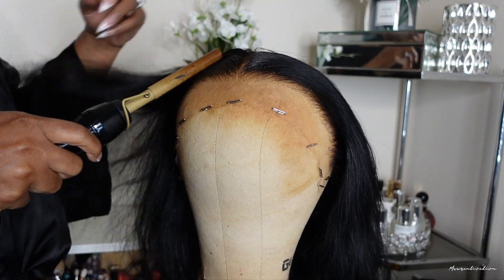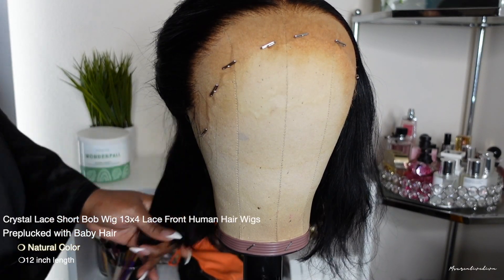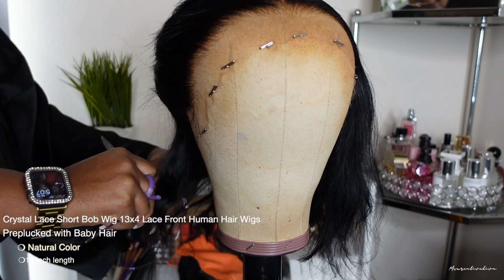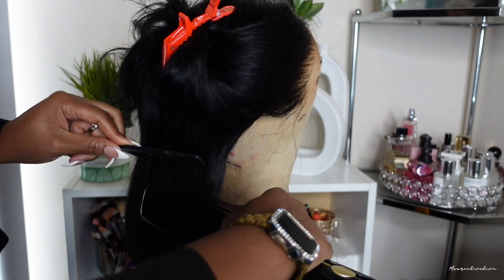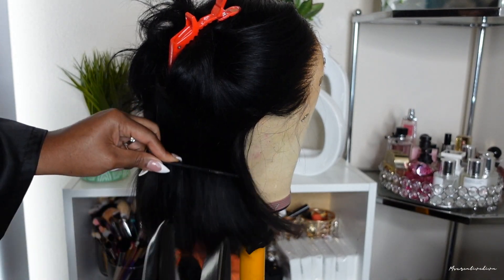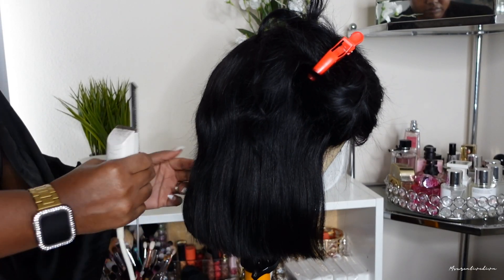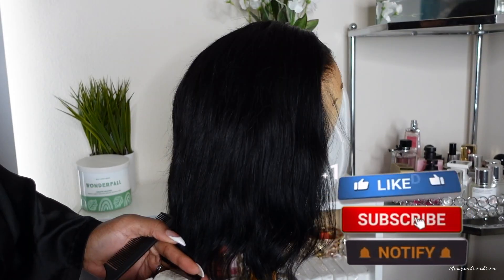You guys have been asking so many questions about this bob and I wanted to come and show you guys the details. I did receive a 12-inch bob, but I decided I wanted shorter. Going forward, because I do not like hair on my shoulders, I'm going to go for a 10-inch or shorter. I ended up cutting off about 2 inches, using regular shears from Sally's as well as my trimmer that I use to trim my edges and hairline. The clippers absolutely make this a speedy process.